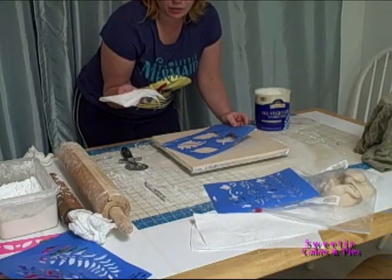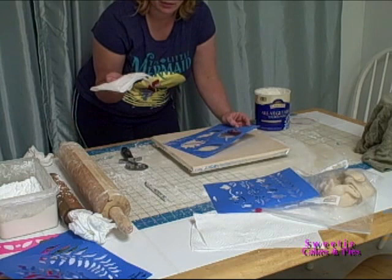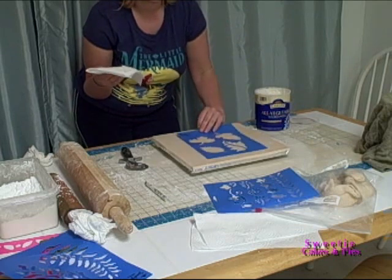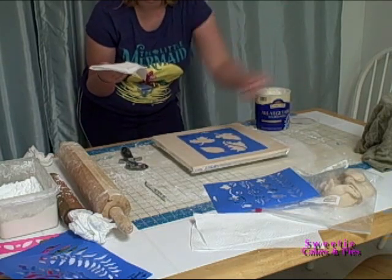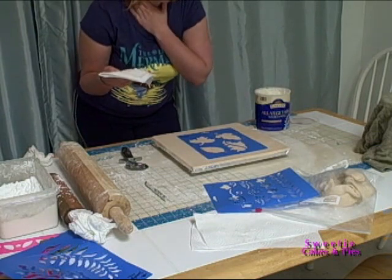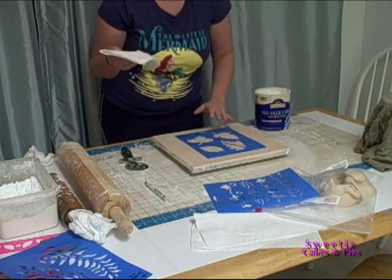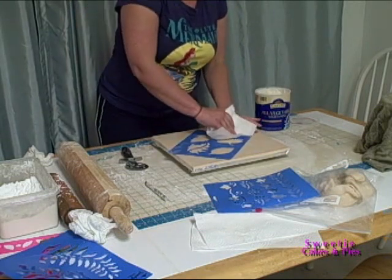I am about to try a technique I have never tried before, that I have seen other people do on cake shows on TV, where you take a stencil and adhere it to the cake — or the cake board in this case — then you take royal icing and scrape it across, pull the stencil back, and you have the pattern. I'm going to test it on the board first, kind of like where the cake would sit, so I get a little practice before I attempt it on the cakes.